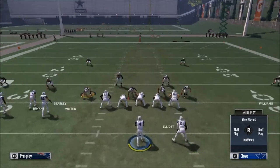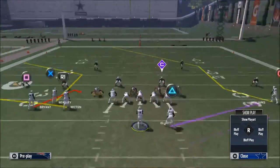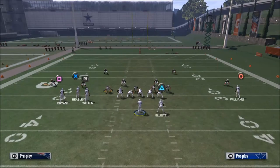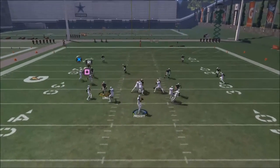What I'm going to recommend you do is put your corner route on a deep pattern, put your tight end on a quick out pattern, and then put Dez Bryant on a quick in pattern. From there, you're going to motion Dez Bryant in just a couple of steps to get him going.